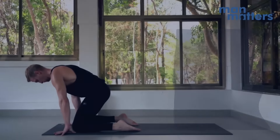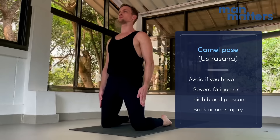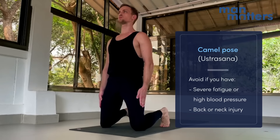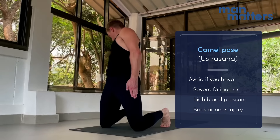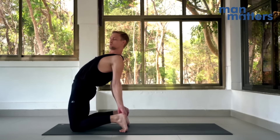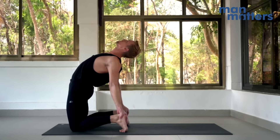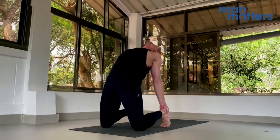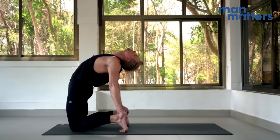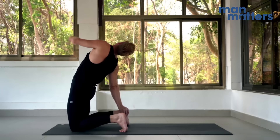Moving on to Ustrasana, camel pose. Come to standing on the knees, about six to eight inches apart. For this first variation, come to standing on the toes. Reach back with the right hand and left hand to grab each heel, one at a time, and drop your head back slightly. This is a modification into Ustrasana with the raised feet — great for opening up the chest. To come up, bring the left arm to the right shoulder and then slowly come back up with control.